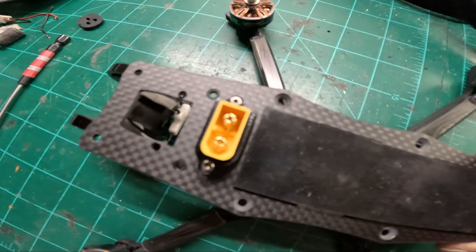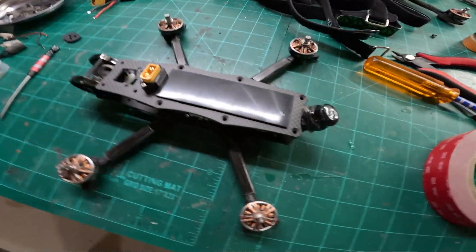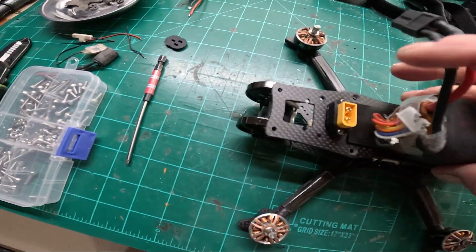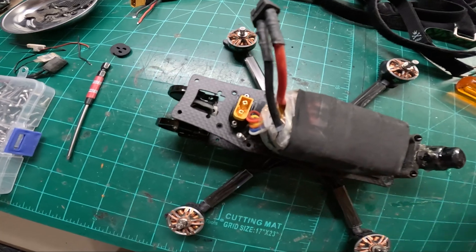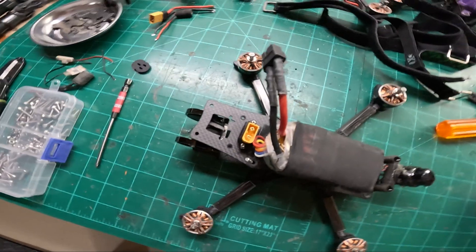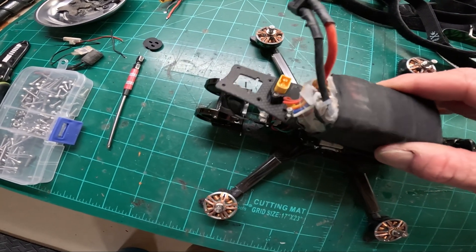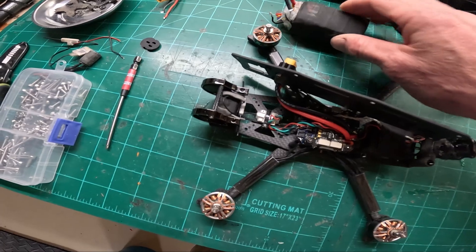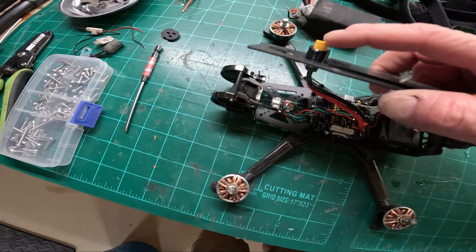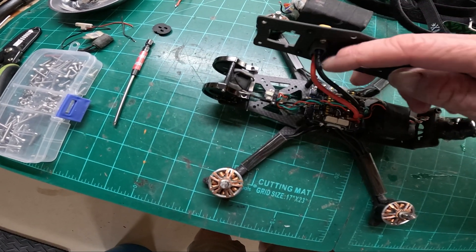The reason being is when you have a crash - let's just say your pack is mounted in your quad. Don't mind that broken lead. If you have a front impact at a high rate of speed, which is going to happen real soon, then your pack will jam up against your plug, dislodging it, breaking it, smashing it, and bending those leads.